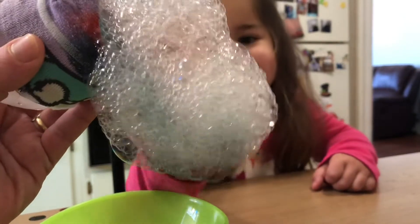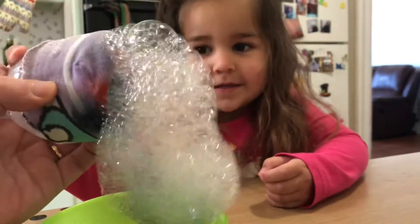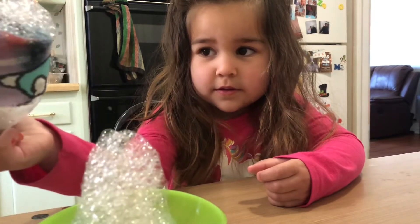You have to cut a water bottle. I cut it in half and cut a sock and put it on top, and then dip this. You can put food dye on it or not, and you dip it in the soap and then blow through and it makes bubbles.